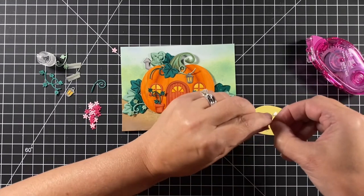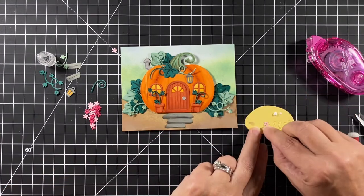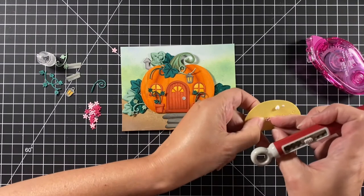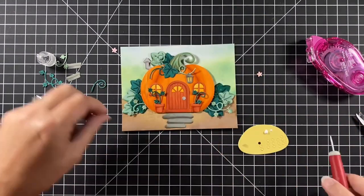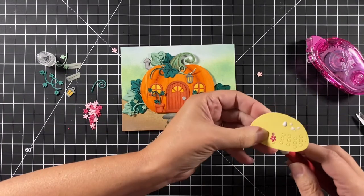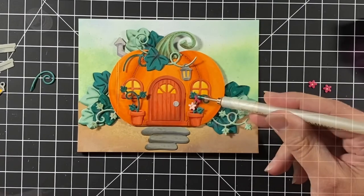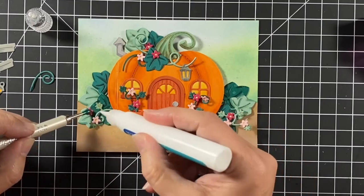To add a bit of color, this die set comes with little flowers and their centers. I cut out the centers but leave them in the die-cut paper, put glue on the back of the flower, add the flower to the center, and pop the center out so I have the flower with the center behind it. I do a little flower arranging, then pick them up, put some glue down, and place them back where I want them.